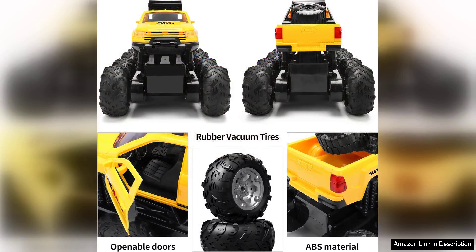In terms of aesthetics, the design is sleek and visually appealing, with vibrant colours that catch the eye. This makes it not only a great toy, but also a collectible piece for RC enthusiasts.